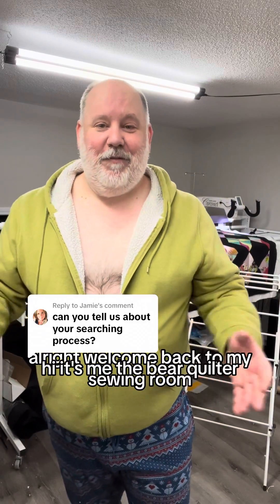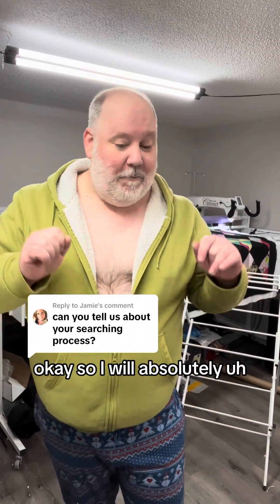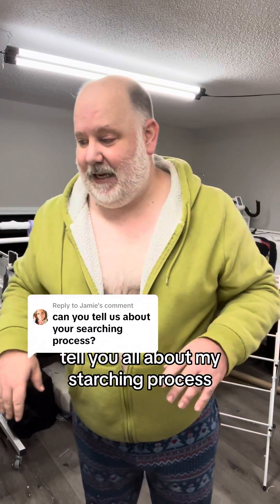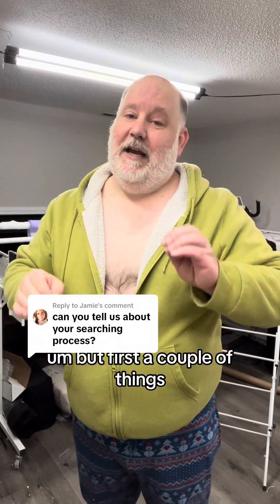Hi, it's me, the Bear Quilter. All right, welcome back to my sewing room. I will absolutely tell you all about my starching process, but first a couple of things.